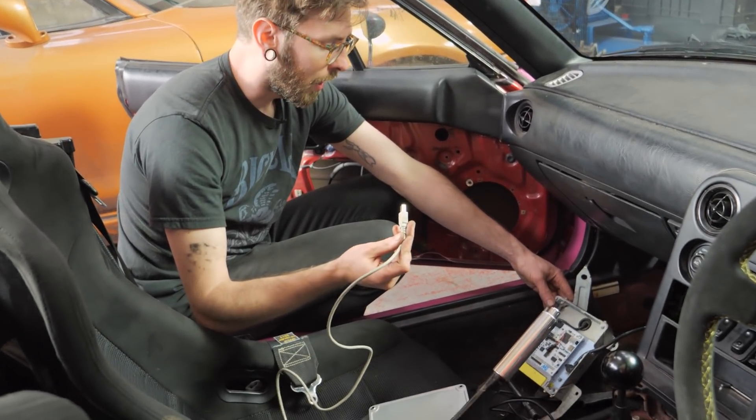The only thing I haven't done is sorted out the CAN on this yet. I'm going to leave that because we're doing this again after hours.